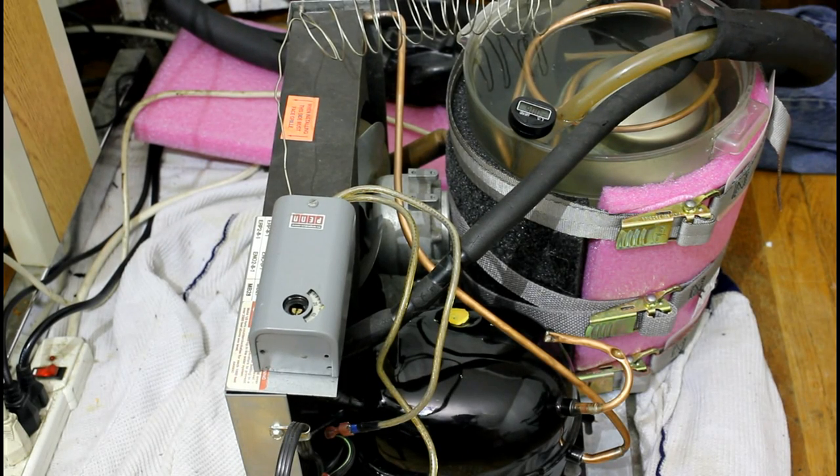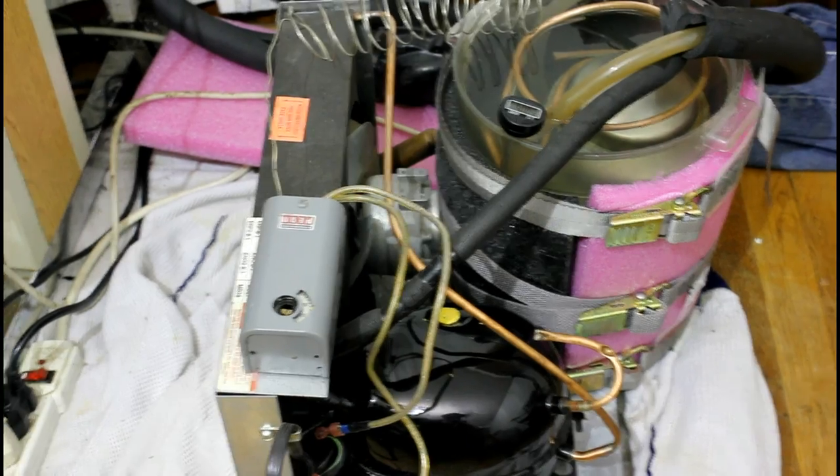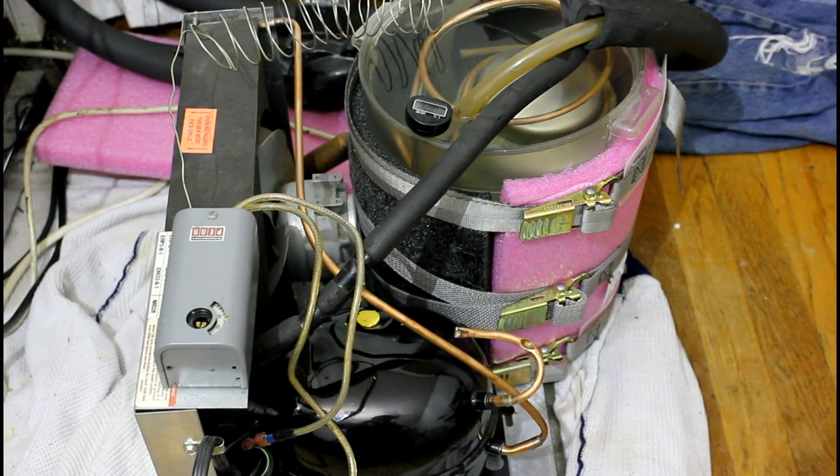Okay, so what we have here is a little example setup just to prove the point. This is an old water fountain chiller, or drinking fountain chiller. It cools the water, and the loop for the water was broken, but the evaporator still works.